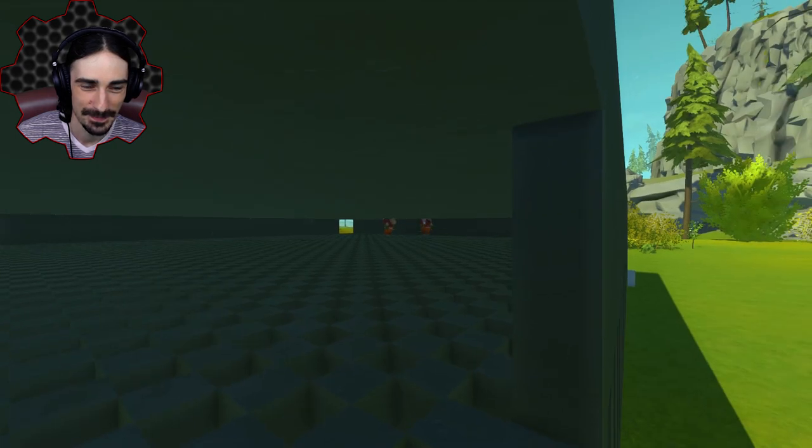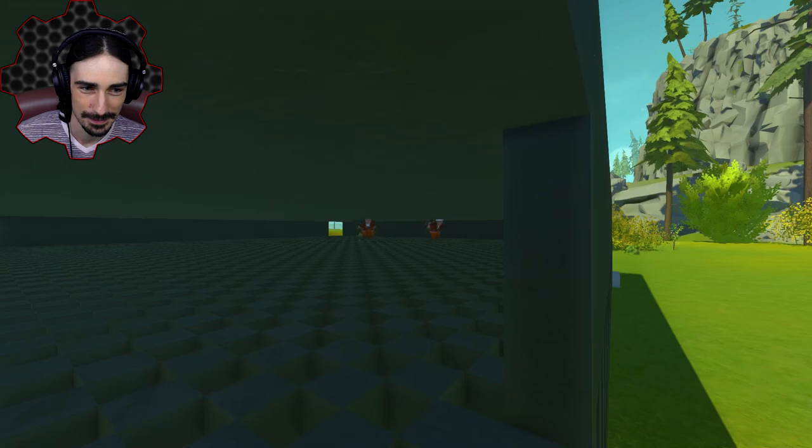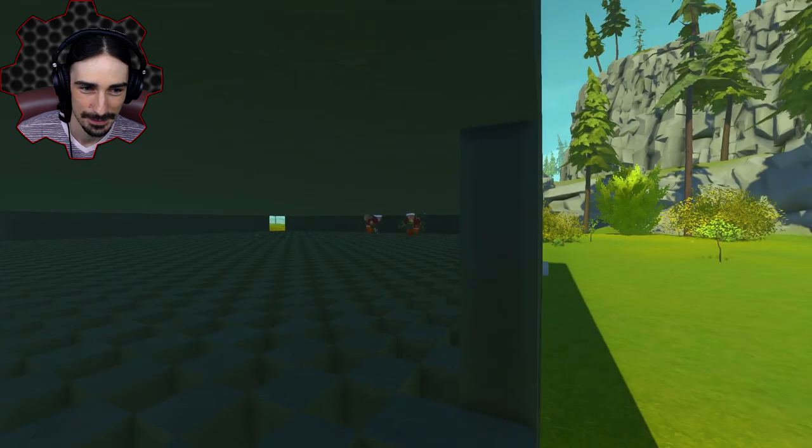Okay, this wall goes here. I'm following this wall. Every maze is solvable as long as you continue to follow one wall forever. There we go — see, that's where I was screwing up. I had to go that way, and then I gotta go this way.